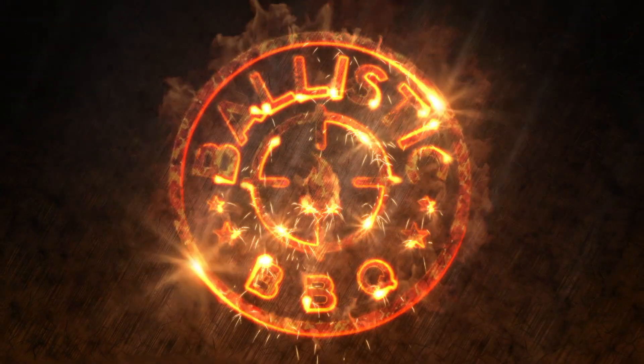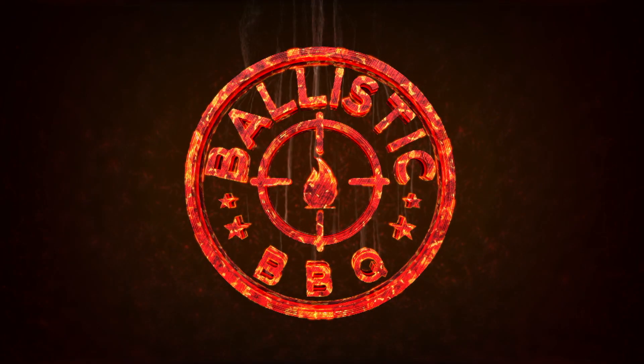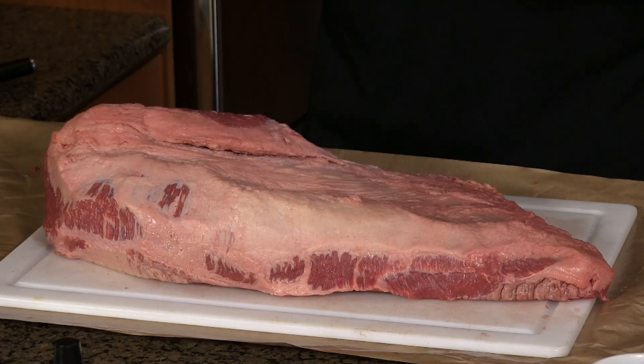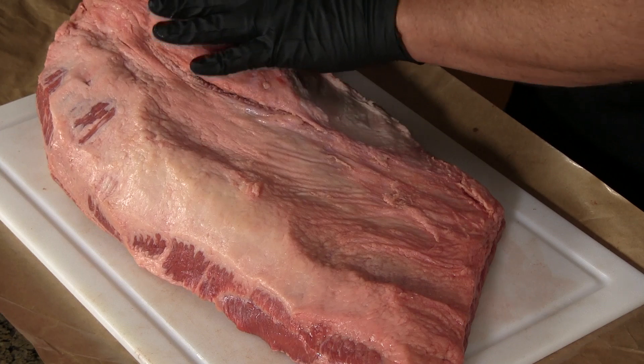It's a gas grill. Here is the star of today's show — a 14 pound beef brisket. It's USDA Prime and very minimal trimming today on this cook.